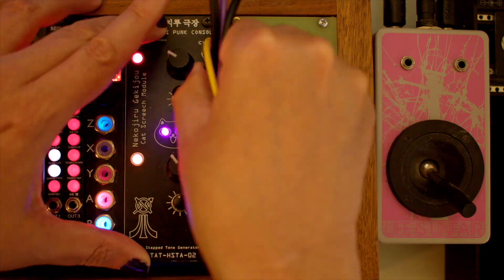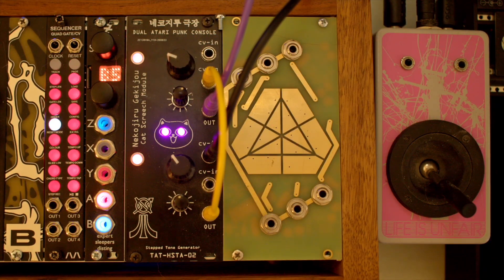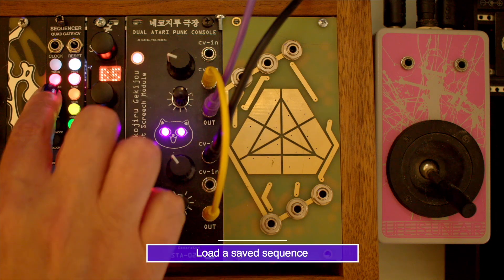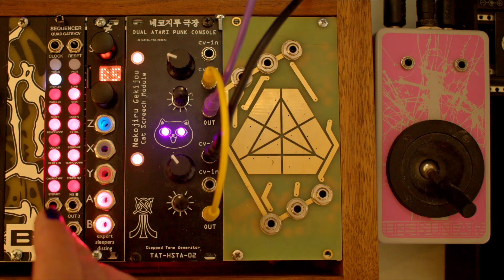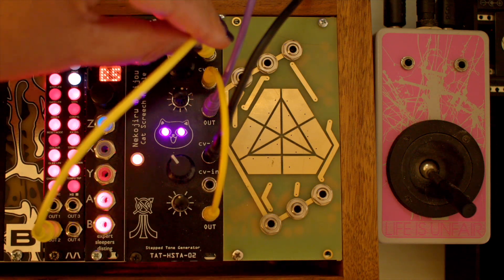Okay, let's detach CV2 for now. We can also use some other CV generators to control the APCs, like our Morphor Sequencer, which we recently reviewed. I'll put a link to that video at the top and in the description below as well. Let's attach the CV track to the frequency, and now reattach the joystick to the pulse width.